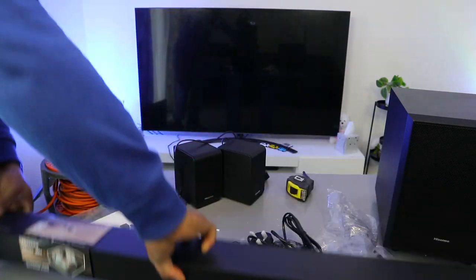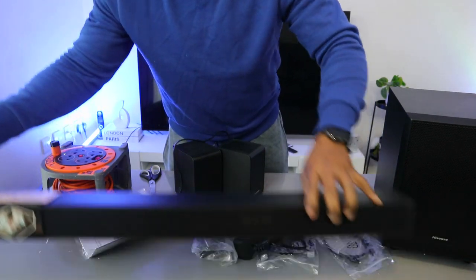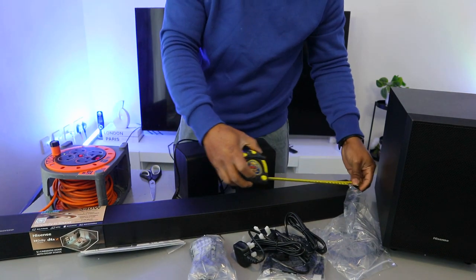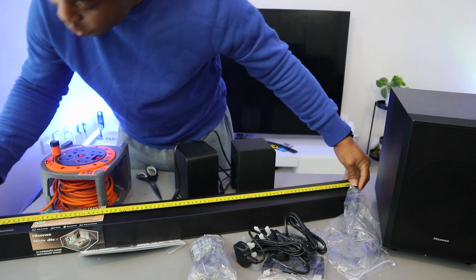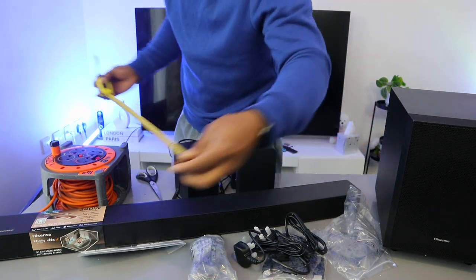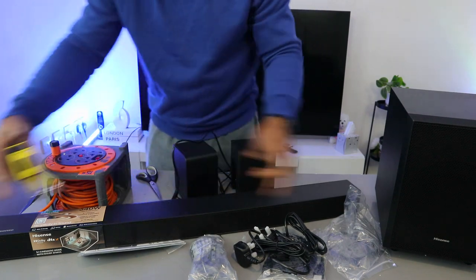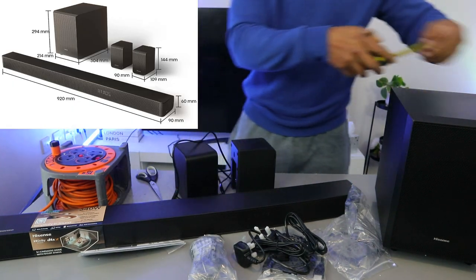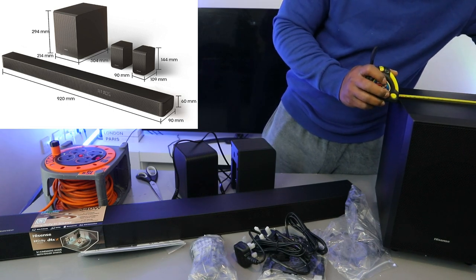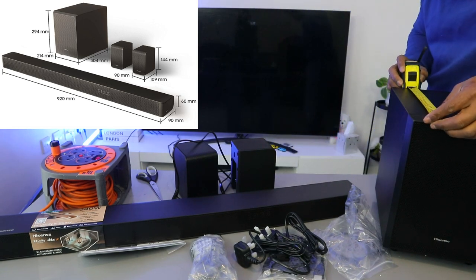Let's measure the soundbar so we know the dimensions. From this end it is 92 cm in length and 9 cm in width. The subwoofer is 22 cm wide, and from the front to the back is 30 cm.